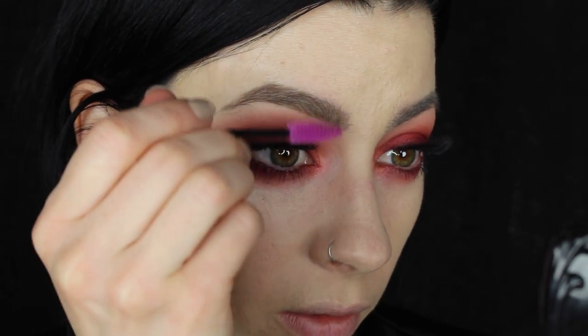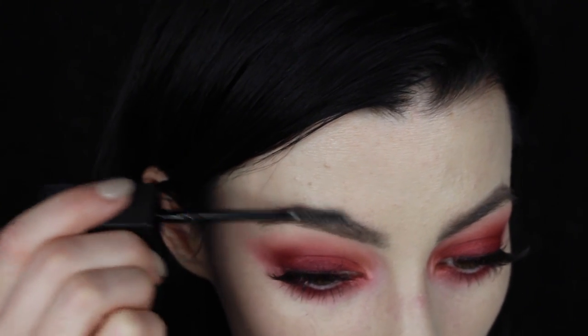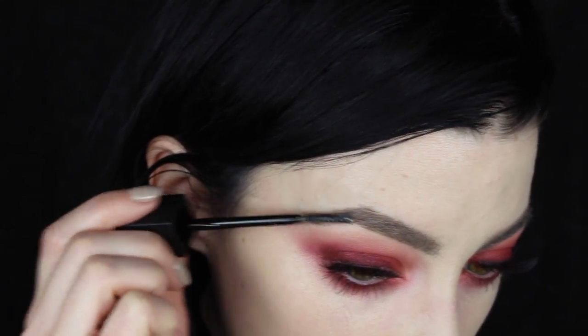Make sure the front of the brow doesn't look too square or boxy. I'm going to use a little bit of this clear brow set from the makeup store to brush the brows upwards so they look a little bit fluffy — pushing them upwards at the front and then combing the tails into their natural position.